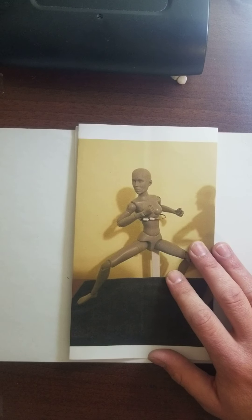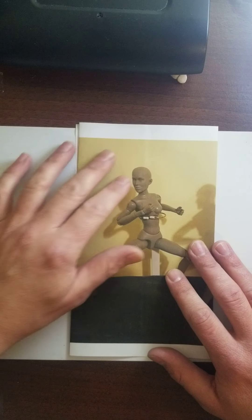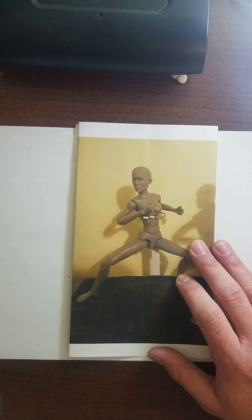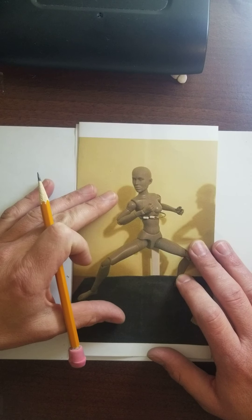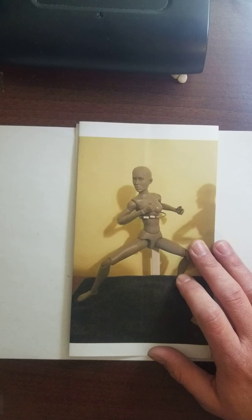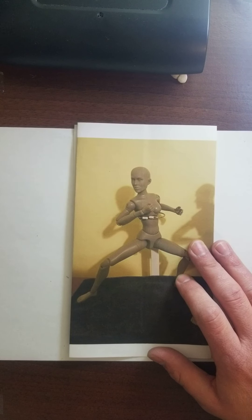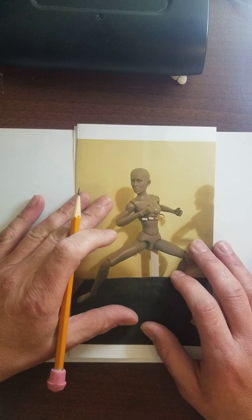Good morning ladies and gentlemen. Today this demo is going to be all about how to draw a figure from one of these little mannequins. When you look in the resources folder you'll see a whole bunch of different action poses with a variety of things going on, everything from kung-fu to marriage proposal. I'm just going to give you a little sample of how to draw one of these sets of figures.